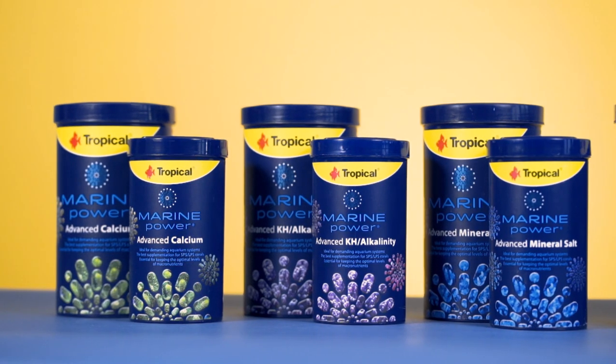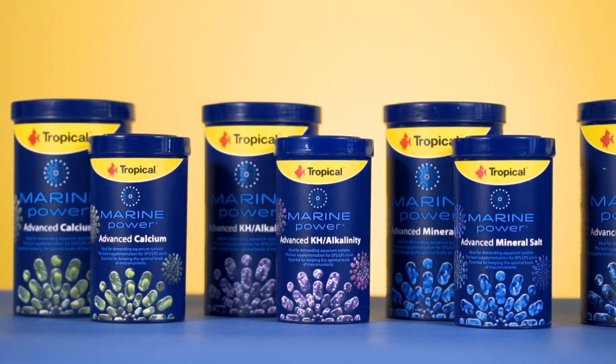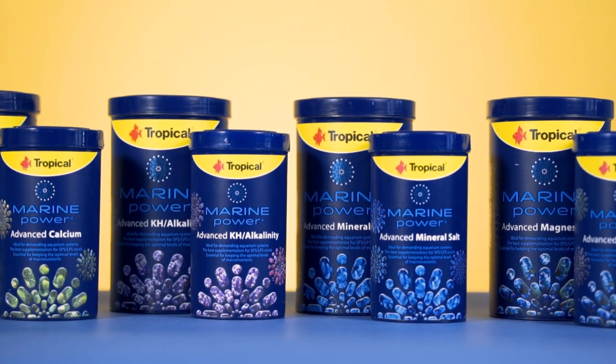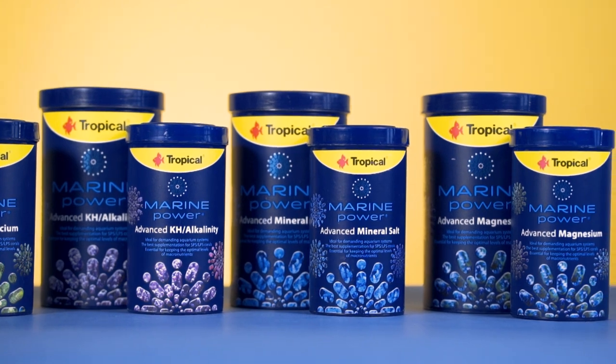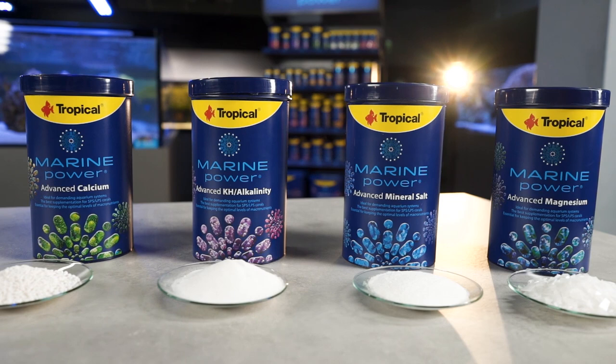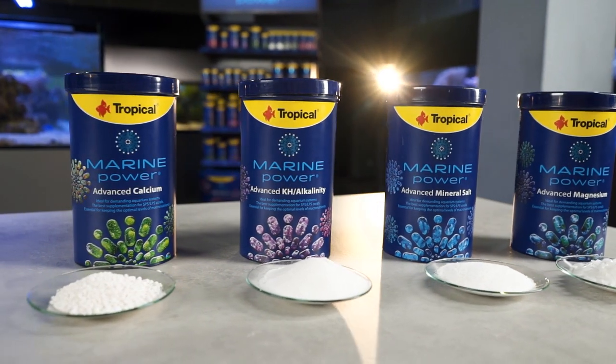We have Marine Power Advanced Calcium, Marine Power Advanced KH, Marine Power Advanced Mineral Salt, and Marine Power Advanced Magnesium. They are all in a loose form, and before you start to use them, you must prepare a water solution of each product.